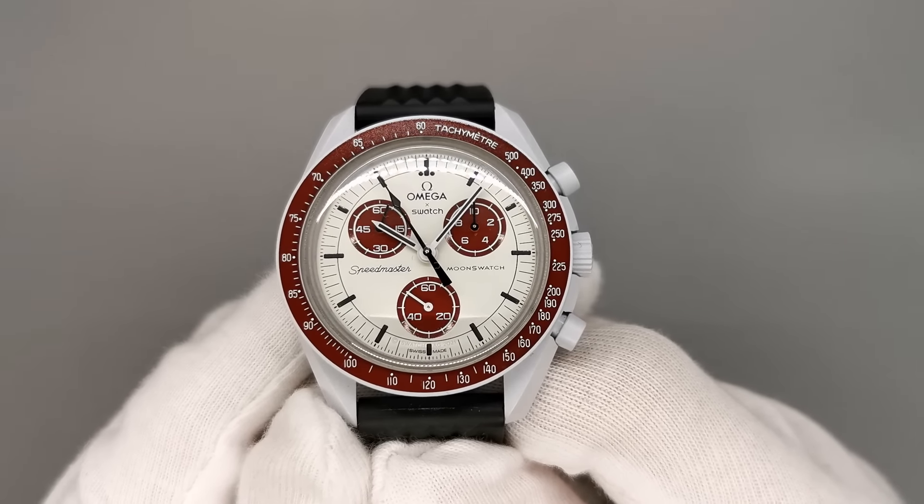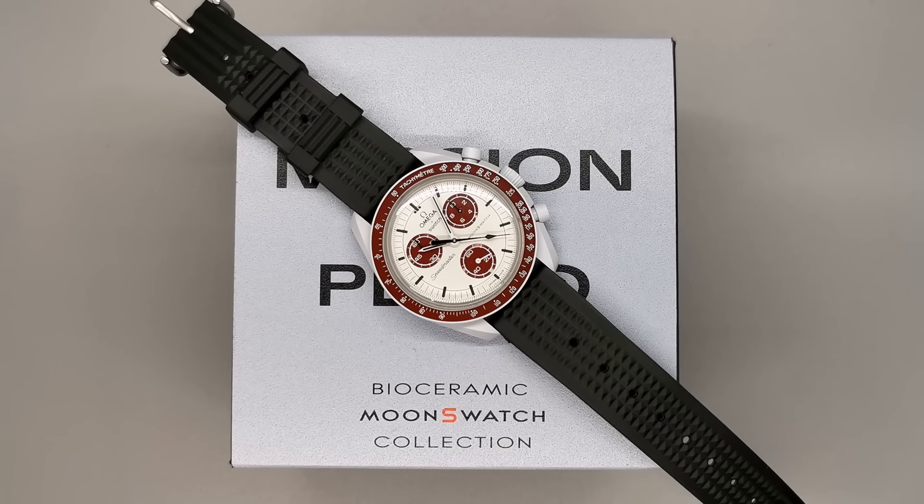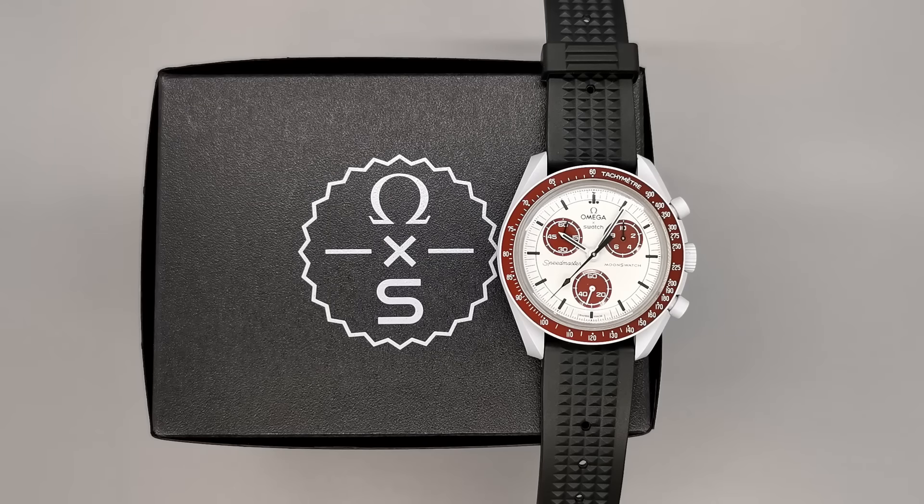I've owned a Moonswatch for over a month now and I think it's bad. Here are 5 watches that are unquestionably better value for money that will still get you a nod of respect from watch enthusiasts.